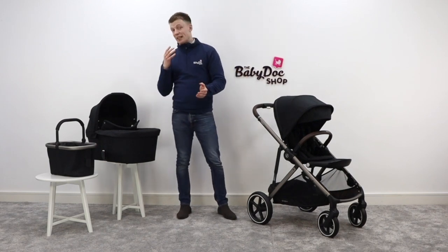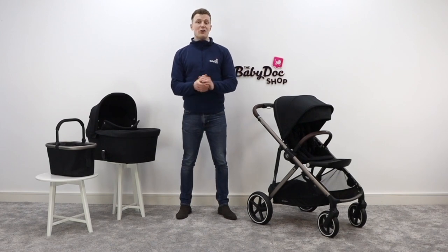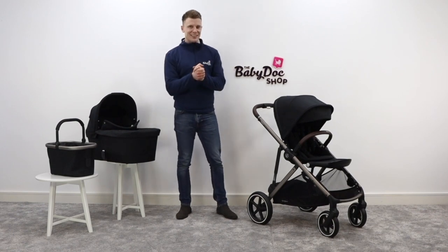If you want to get in contact with us, or perhaps you'd like to book an appointment either in store or virtually, I've included all of our contact details in the description below. So without further ado, let's get stuck into the review of the Gazelle.